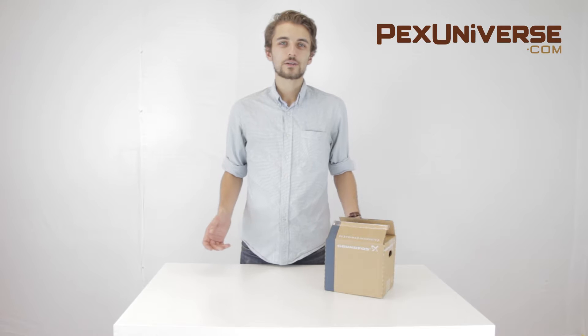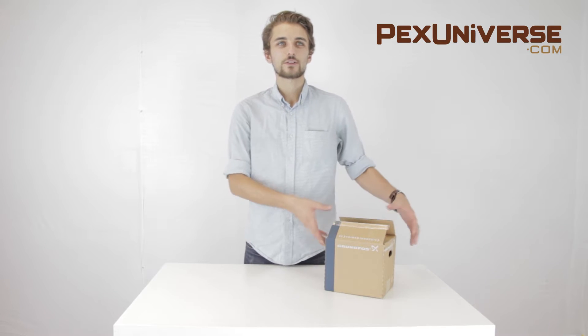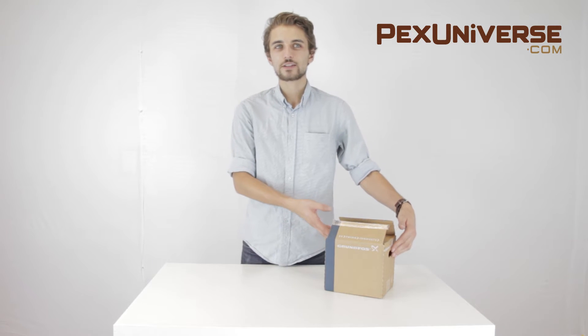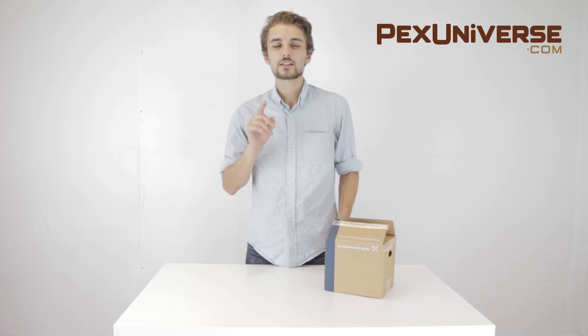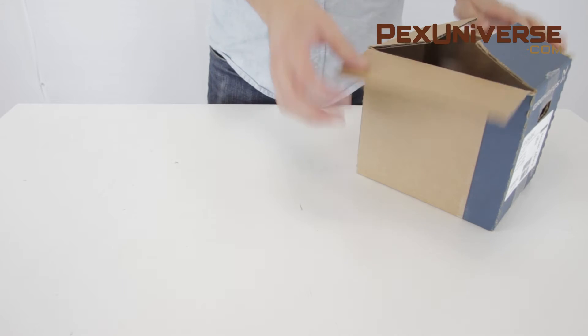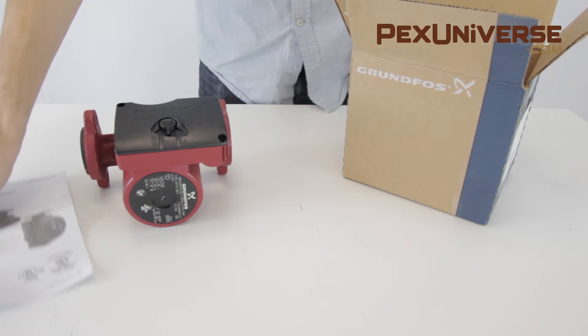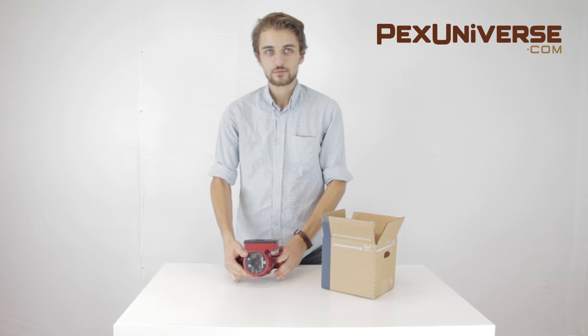Hi, I'm Jack and welcome to pexuniverse.com. Today we'll talk about the Grundfos UPS 15-58 FC circulator pump, part number 59896341. This pump incorporates a cast-iron housing, three-speed motor, and a built-in removable check valve.